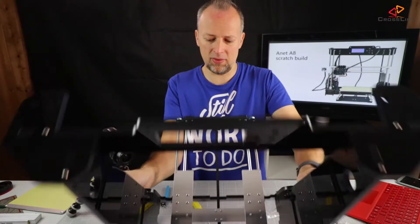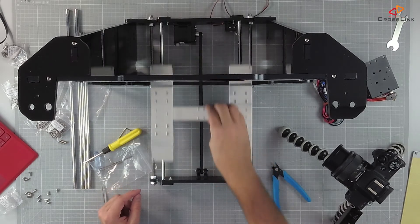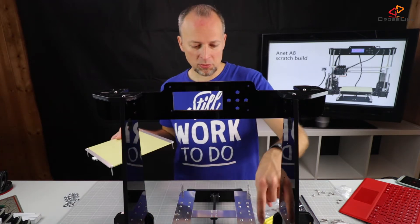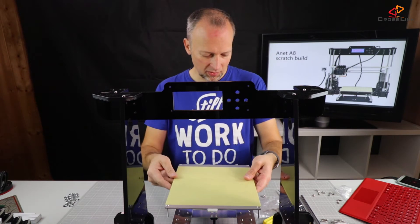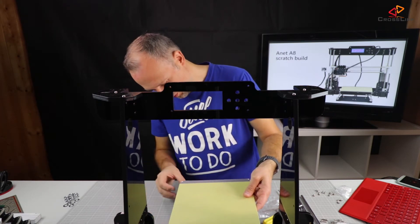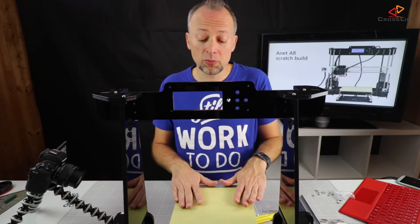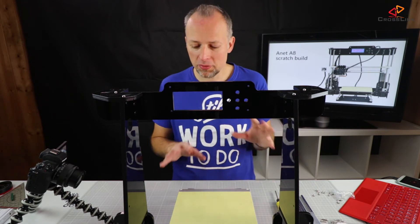Tighten all the screws and now let's make sure that everything runs smoothly without any forces needed. So mounting the hotbed to our frame — how is it done? I'm using four springs here. These are the distance springs that make sure that the heat bed stays in place and keeps its distance from the frame. Then I'm putting four screws through the hotbed, down through the springs, and mounting everything in place. I made sure that I pushed down the bed parts so that the springs are having a good tension. We are done with the heat bed for now. The fine adjustment we make later.